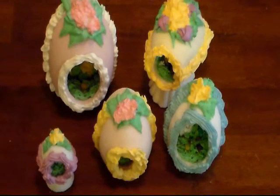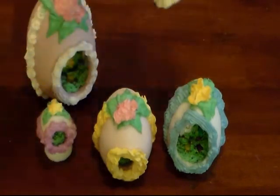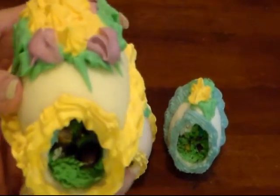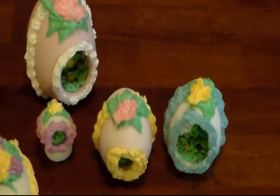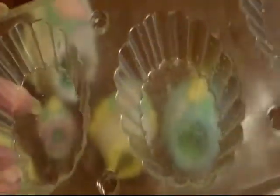I used Royal Icing to make the decorations and to glue it together. Let me show you some of the ones I made a year ago. I've had them wrapped in some cellophane and they're holding up great. They can be very delicate though. If you want to make a little stand for them to set on — like this one — it's made out of the sugar too. I just took a plastic candy mold and put the sugar in that, and we'll make one so I can show you how.